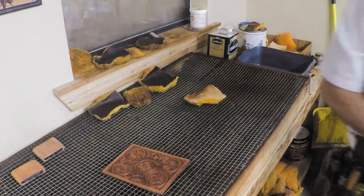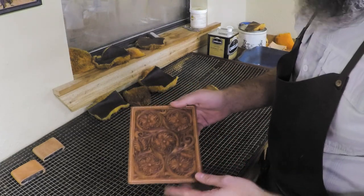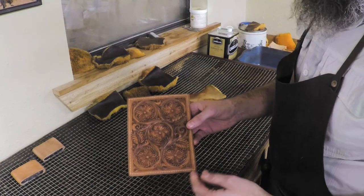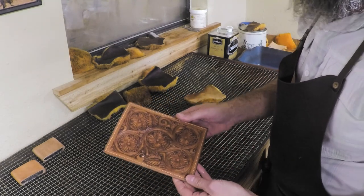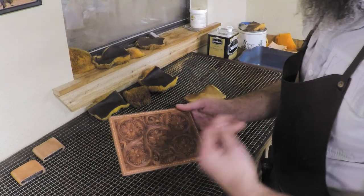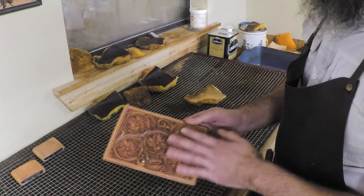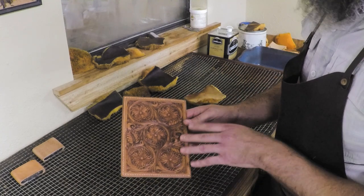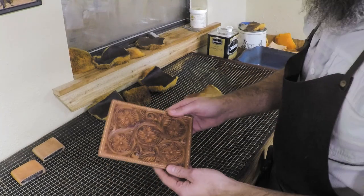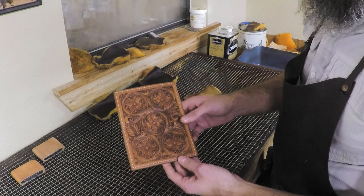We've given this some time. If you have the opportunity, you can certainly let it sit overnight between each coat. We don't always have that luxury, but I've been looking at leather enough over the years that I can kind of tell where it's gonna dry to. Right now it looks pretty good — pretty even — and we don't really have any overly dark areas to worry about, so we're gonna go ahead and step forward.